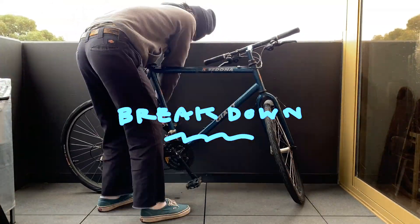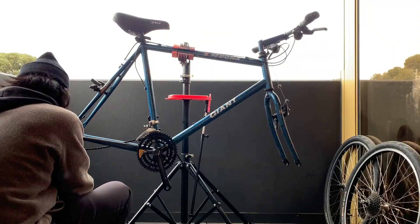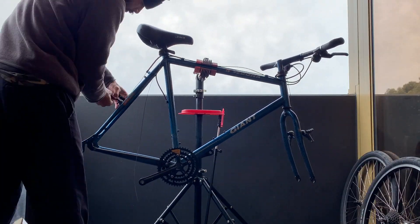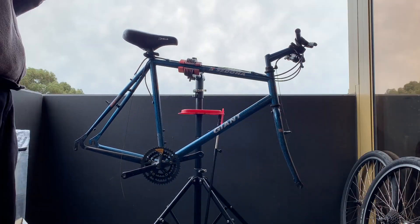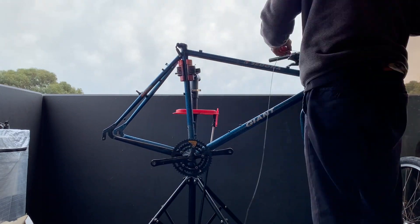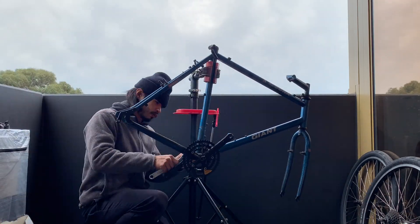All right, breaking down the bike. Thanks to everyone who gave me the tip of taking off the pedal first — I always seem to forget that, but it worked pretty easy this time. I don't think I had too much trouble taking anything off the bike. The seat post came out, wasn't stuck. The cranks were fine actually this time, not a problem at all. I took those off pretty easy — pretty stoked about that.